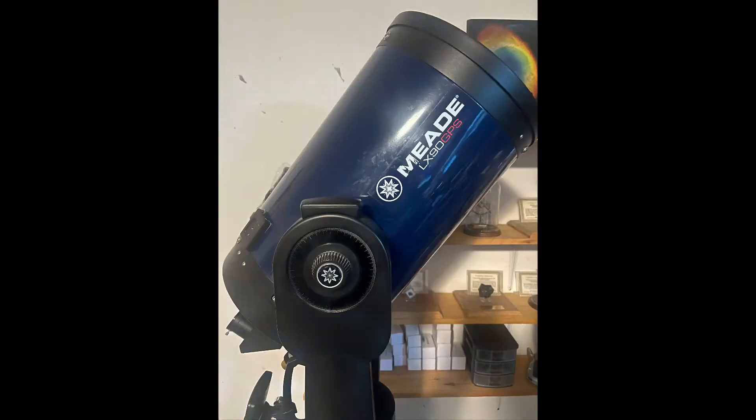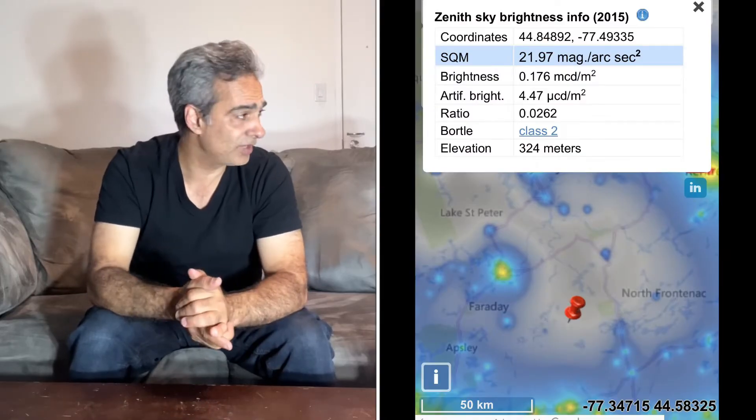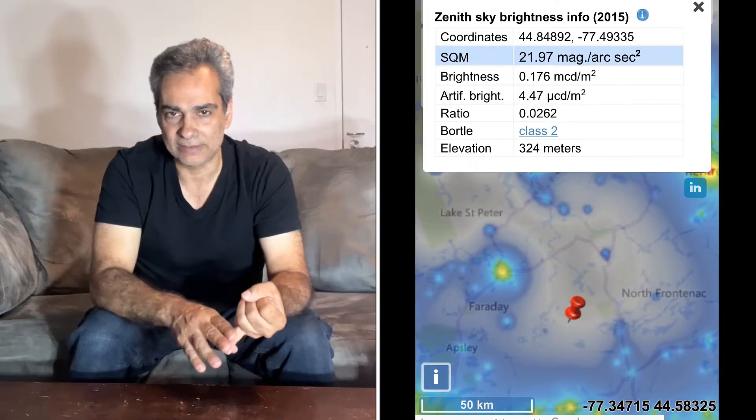I was looking for a big one. As you guys know, I have a 12-inch LX90 GPS SCT — a go-to type of thing. It's not the ACF; it's the version just before the ACF with the ultra-high telescope coating. I almost use that exclusively up north, going about 10 or 12 times a year — only if it's not cloudy, raining, or if I'm not totally tired. I know the capacitors need to be changed.